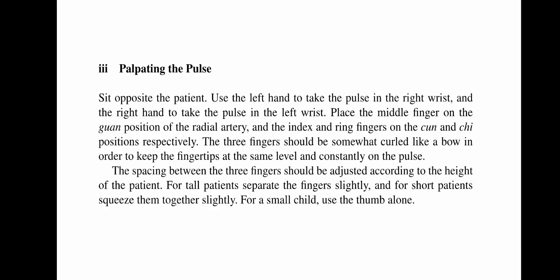Sit opposite the patient. Use the left hand to take the pulse in the right wrist and the right hand to take the pulse in the left wrist. Place the middle finger on the guan position of the radial artery and the index and ring fingers on the cun and chi positions respectively. The three fingers should be somewhat curled like a bow in order to keep the fingertips at the same level and constantly on the pulse.